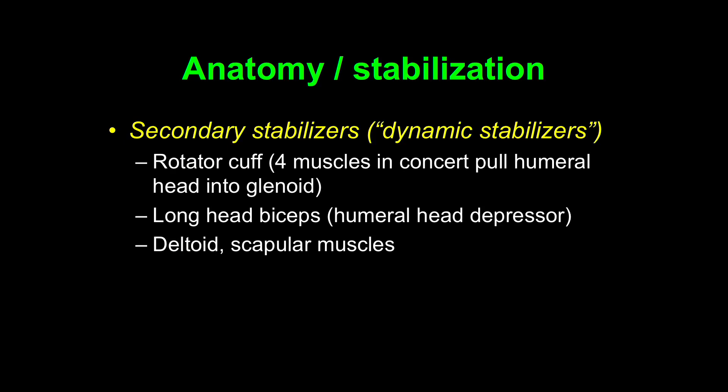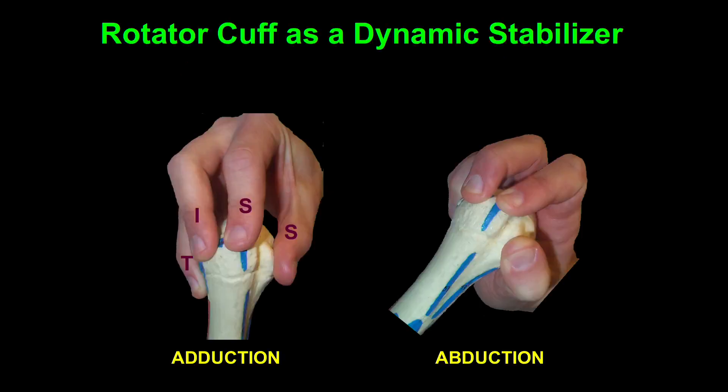We also have secondary stabilizers. All around the body, secondary stabilizers support the joints, and those are the surrounding muscles. We have the rotator cuff muscles — the four muscles in concert pull the humeral head into the glenoid. The long head of the biceps is a humeral head depressor, important for preventing the humeral head from coming upward. The deltoid and scapular muscles as well — these are considered dynamic stabilizers.